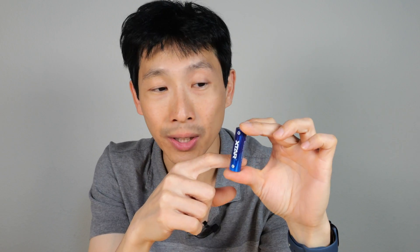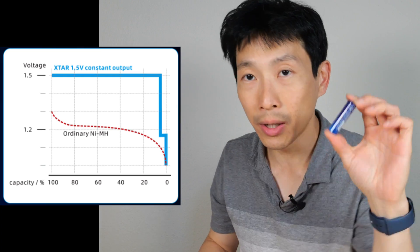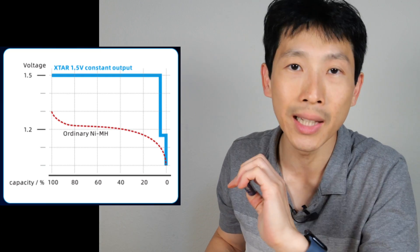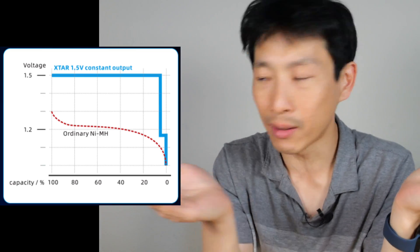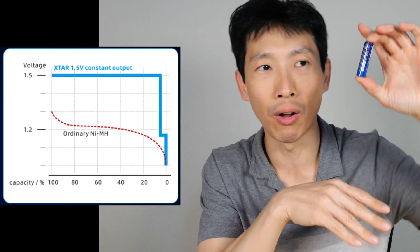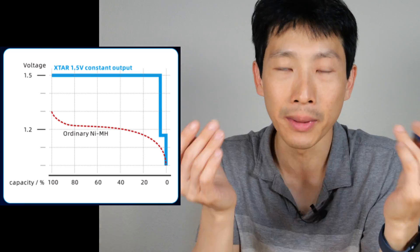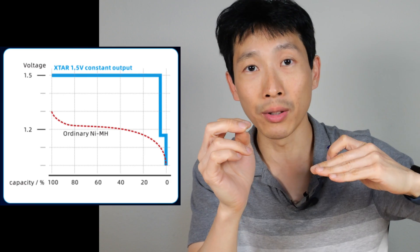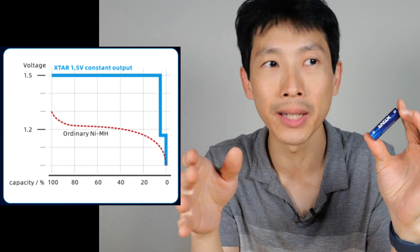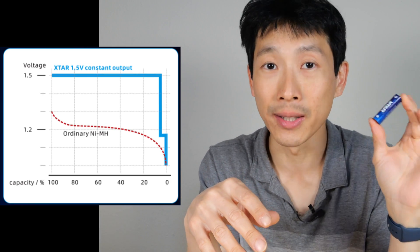So how do they do this? They put some fancy circuitry in there to mimic an alkaline cell. Internally it's still going to have a higher voltage, and it does some conversion, giving you 1.5 volts at the output. If you look at the output curve, it's mostly 1.5 volts from 100% capacity all the way down to 5% capacity, and then all of a sudden it drops down to 1.2 volts. This is great because a lot of devices, when the voltage drops down that much, will slow down a little bit to let you know the battery is almost dead.